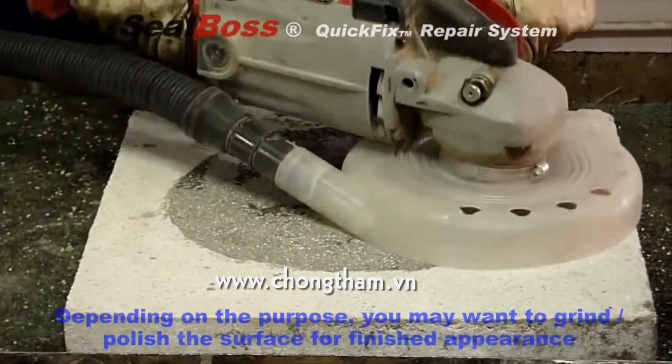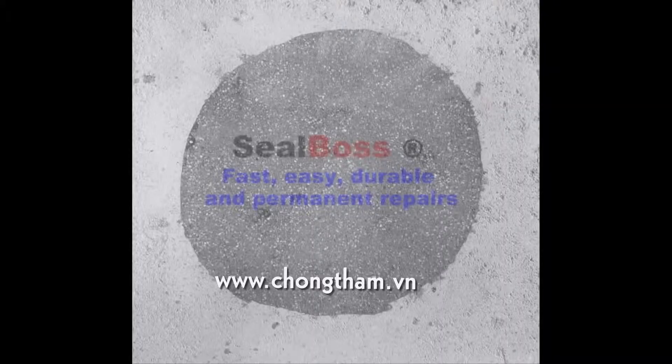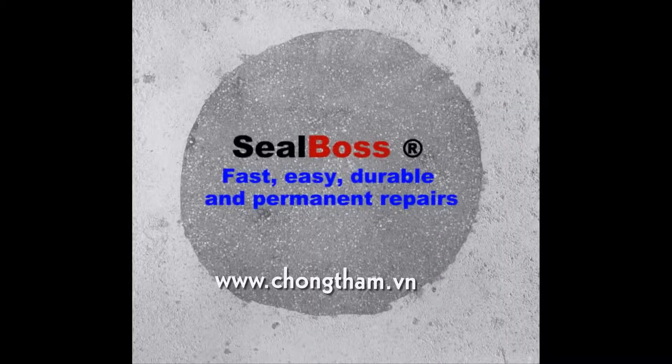The SealBoss 6200 AC Quick Fix Polyurea System provides for ultra-fast, easy, durable, and permanent asphalt and concrete repairs at a very competitive price.